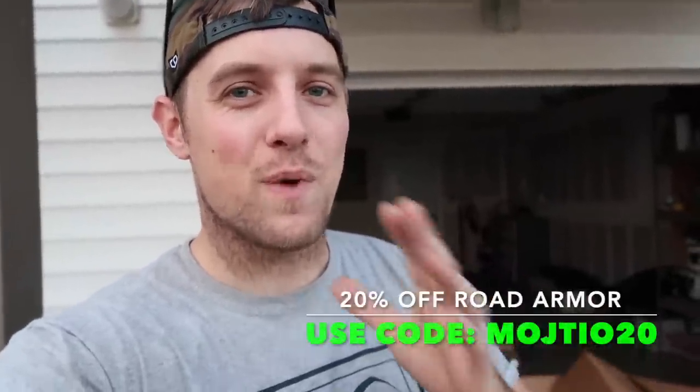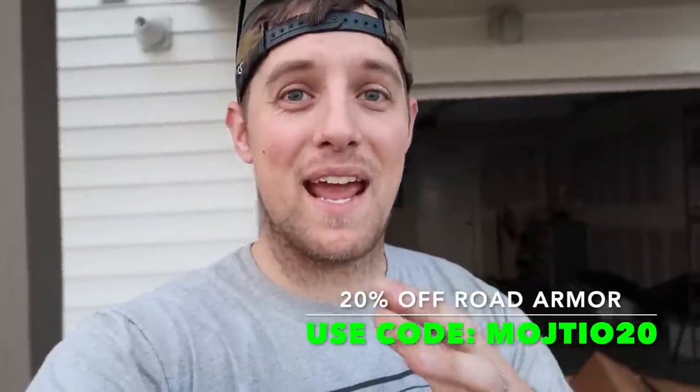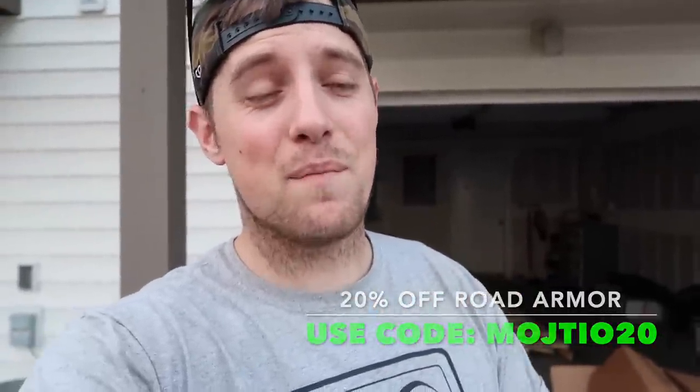I'm going to try and repack all this stuff and kind of keep it out of the way so Hal can use the garage a little bit. For right now, this is where we are at, guys. I just want to let you guys know that all the parts are here, there are going to be a ton of install videos coming your way, and I am so excited to be part of the Road Armor family. Super excited to be out at SEMA 2019 — second year in a row. If you guys are going, please leave a comment below.